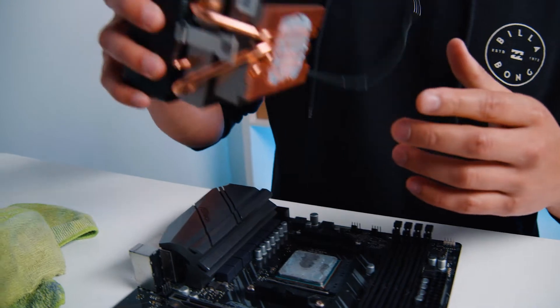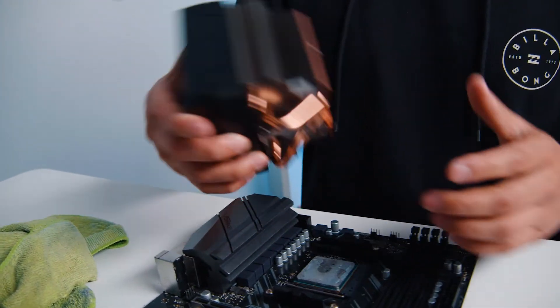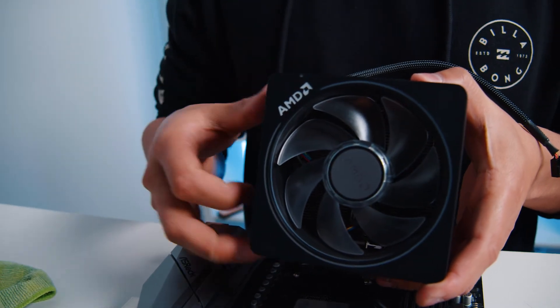Now we'll go through the process of installing a new CPU cooler. Get the cable part of it — the cable should be facing toward the top, as close to the CPU fan header on the motherboard as possible, so the AMD logo is upright. When you put it on and place it inside your case, you'll notice the AMD logo is going to be upright.